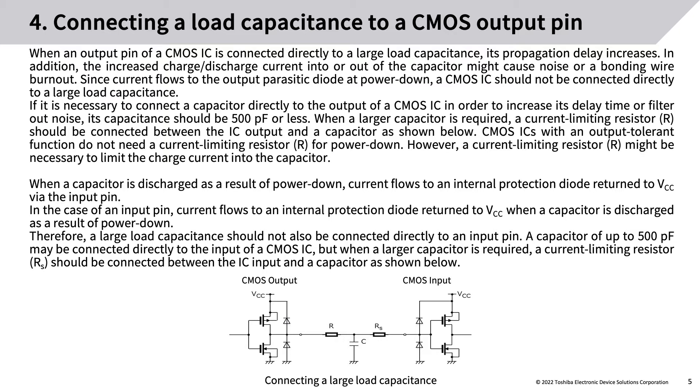Therefore, a large load capacitance should not be connected directly to an input pin. A capacitor of up to 500 pF may be connected directly to the input of a CMOS IC, but when a larger capacitor is required, a current-limiting resistor Rs should be connected between the IC input and the capacitor.